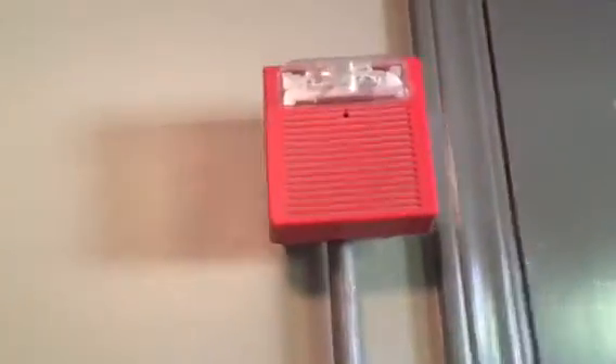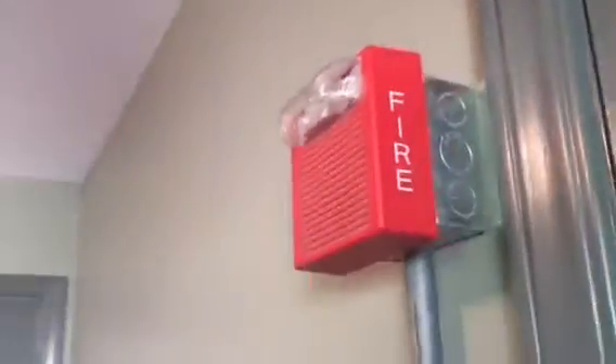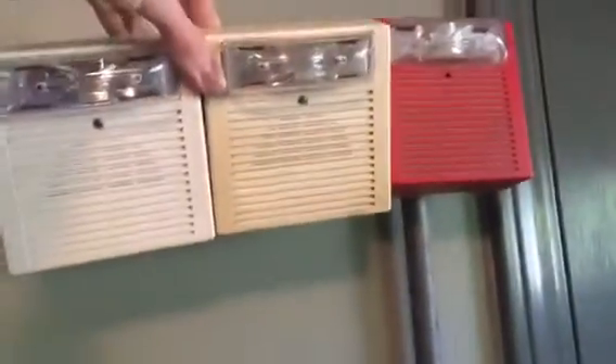Going up for the second device, we have a Wheelock AS, and this one is in red. As you can see, I have two other Wheelock ASs that I've previously had in my collection, so now I have three Wheelock ASs, which I think is pretty awesome. It's FIX 75 candela, so this is an AS24-75 model rather than an AS24 MCW, which are these ones.